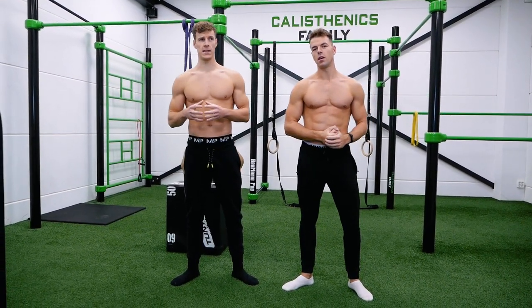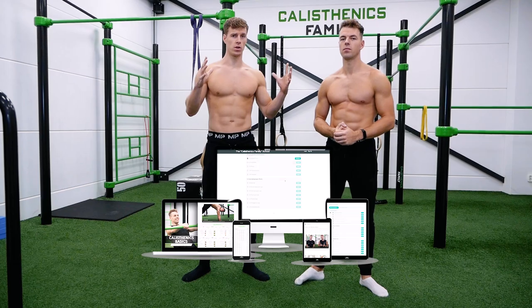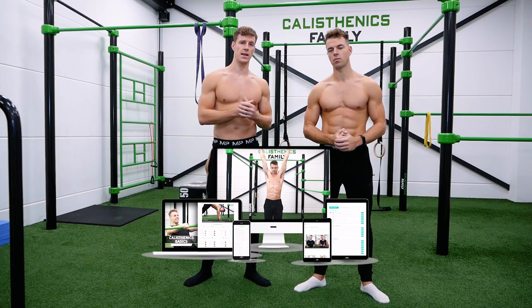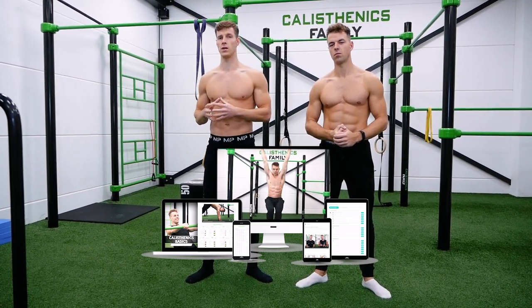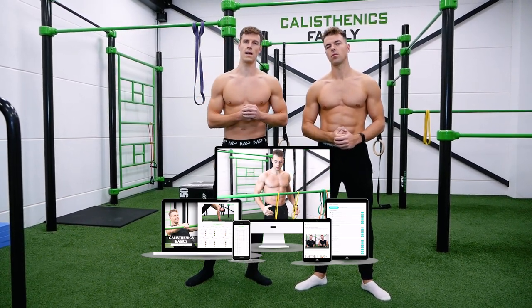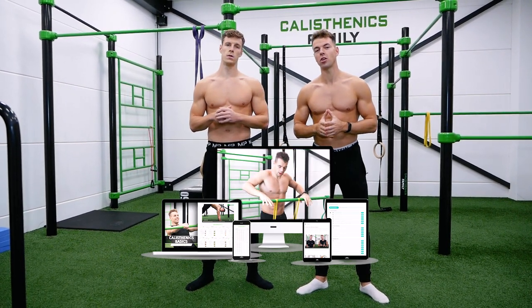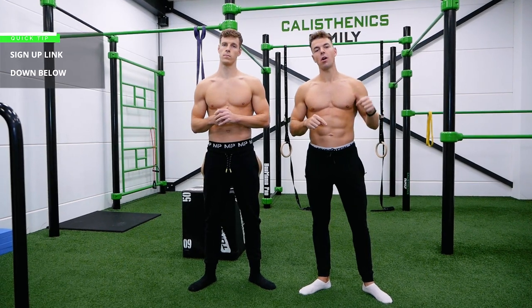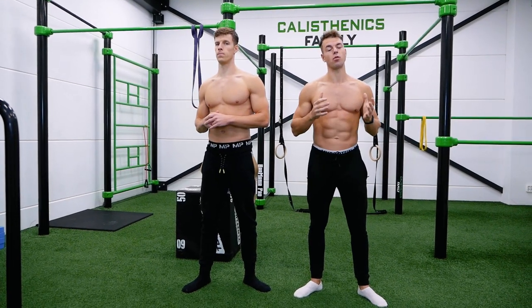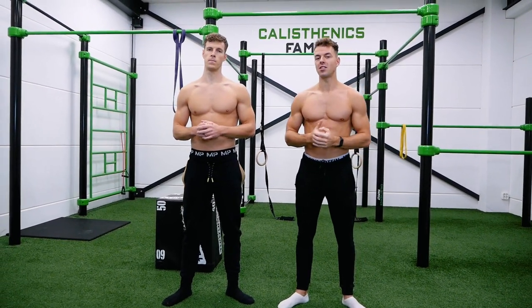Yes, exactly — there's a calisthenics program, but that is only at the end of the course. Before that, we have a huge theory section where you will learn everything about every exercise, with multiple regressions and progressions, so even if you're an ultra beginner you'll learn all the basics. If you want to get notified when we release this course, sign up in the form down below — the first 100 sign-ups will get a discount.